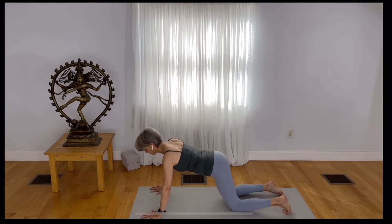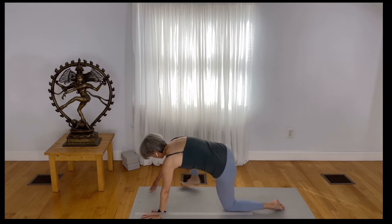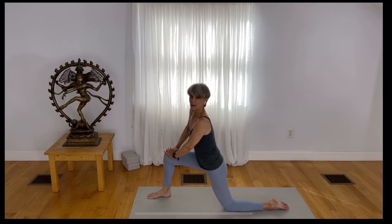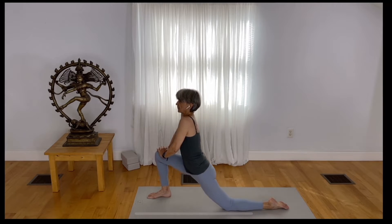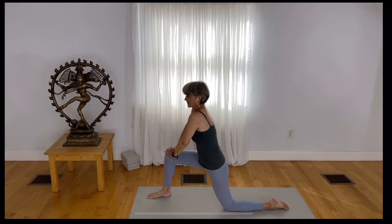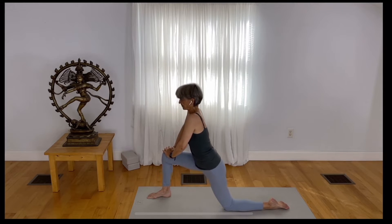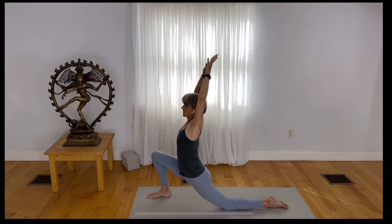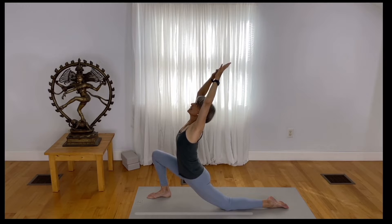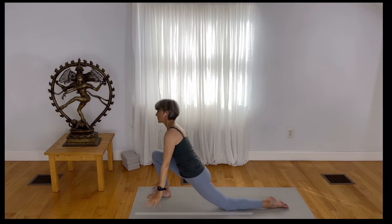Come to tabletop position. Step your right foot right between your hands. Place your hands right above your knee and just pulse into a deeper form of the lunge — pull yourself out and draw deeper, lift up and draw deeper. Hook your thumbs, bend your elbows, spread your fingers, take your gaze up, take your hands back, and open your chest really nicely. Exhale and release your hands down.